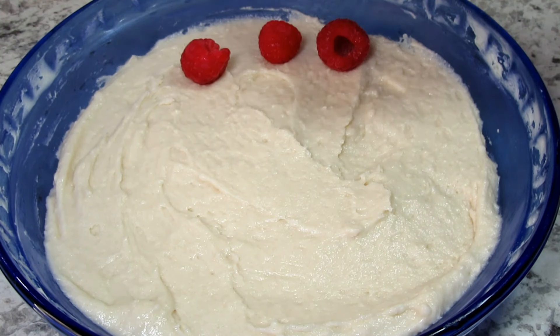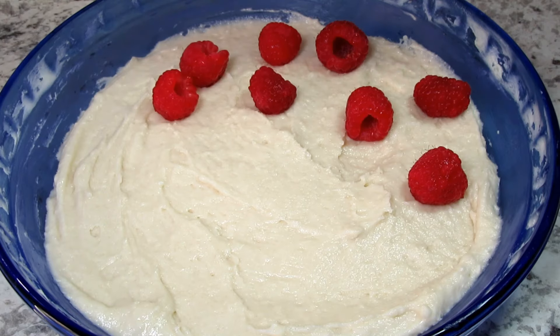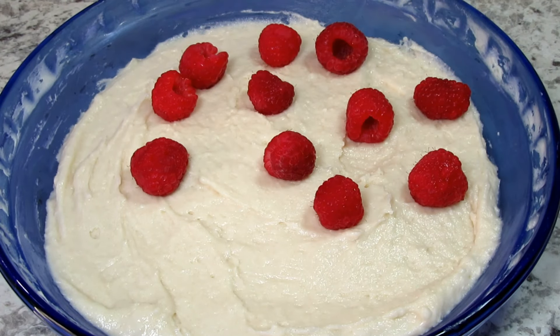Now for those beautiful raspberries. I have two cups of raspberries that I rinsed, drained thoroughly, and I'm evenly covering the top of the batter.